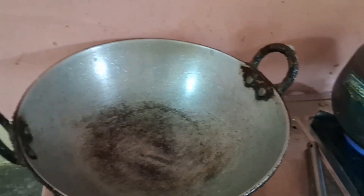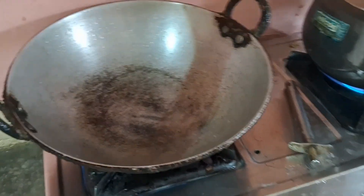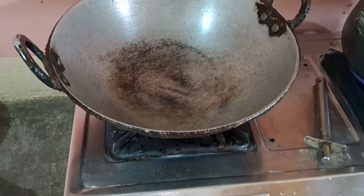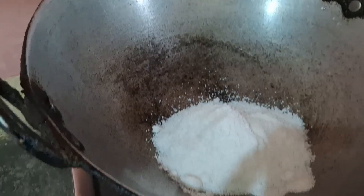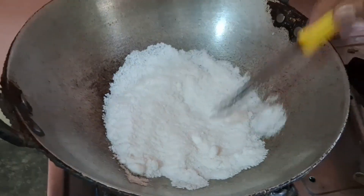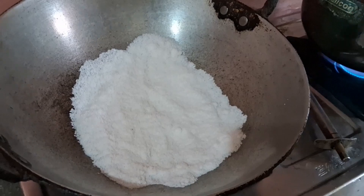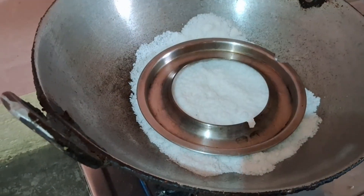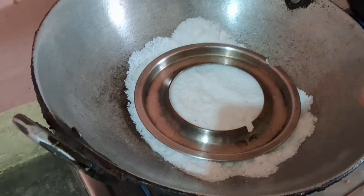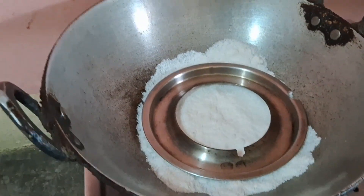We will make the cake in a kadhai (pan), not in a cooker or oven. I will keep the kadhai on low flame so that it gets preheated. We will add salt inside to act as a base. We will add the salt evenly. If you don't have a stand, place the container carefully, and add a little oil on the inside of the baking container.